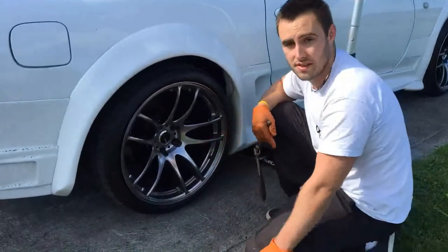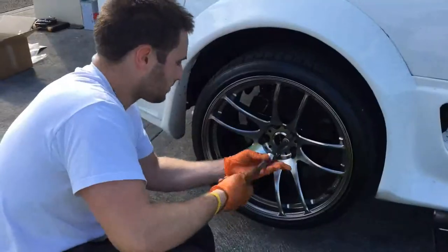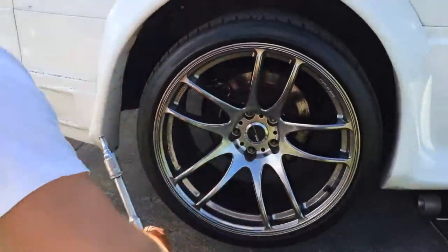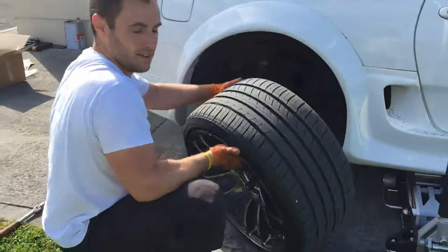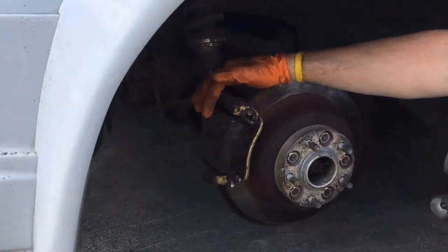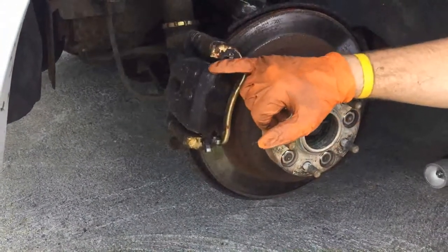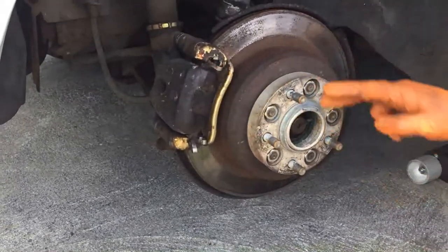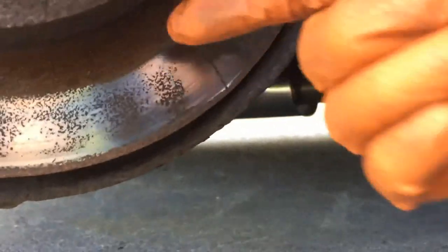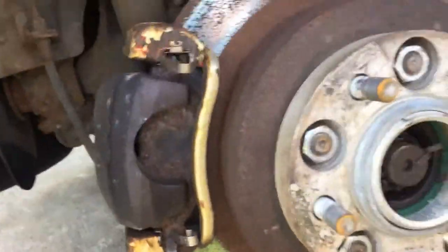I'm going to take this off and show you the state of the disc. This is actually a Lexus LS400 '95 model rear carrier where the piston is — I replaced that because the original ones were seized and in really poor shape. You can see all the pitting on the disc; it's in really poor shape, and just down here at the bottom there's actually quite a huge crack, which is where we're getting the brake judder. We're going to have to swap these out for the fresh discs.